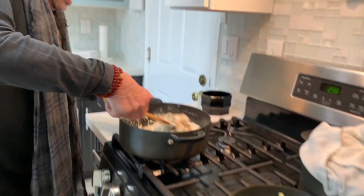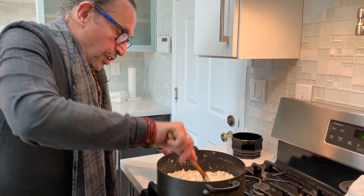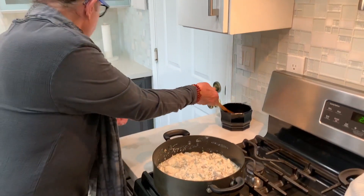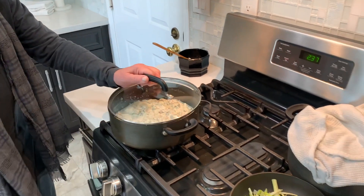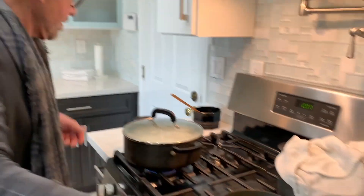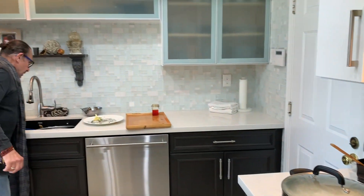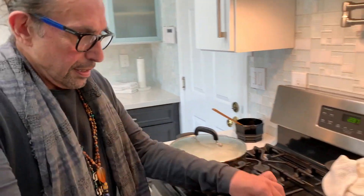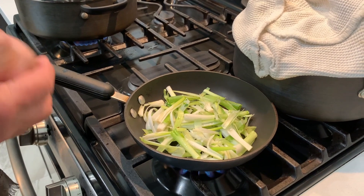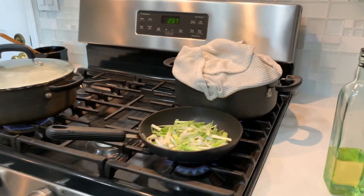Turn this down. If you think it's too thick for your taste, you can add milk; if not, this is just fine. Let this simmer for 10 minutes, cover it, medium heat. I'm going to warm the onion — I don't want it to really cook, I just want it to get a little bit warm.